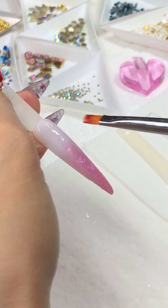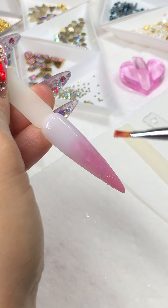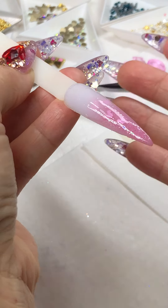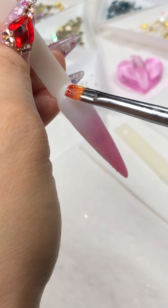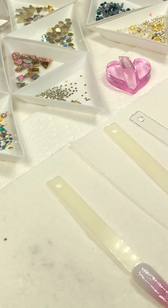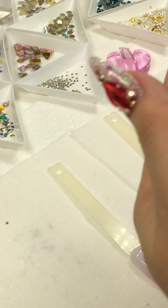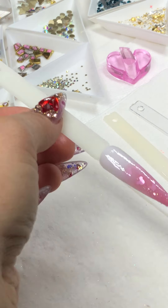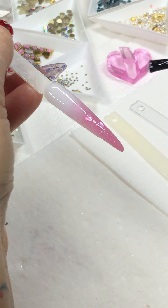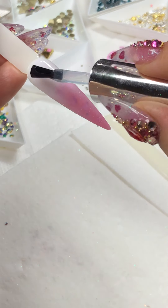I'm blending them nicely — it looks like a Mickey Mouse! I'm gonna put some of the crystal on the top. Let me wipe off my brush to keep it safe. Close the cap up. With no-wipe top coats, people were asking why it's so sticky — you just want to float it on top of the nails. Don't use too much or it'll flutter your crystals and contaminate everything.